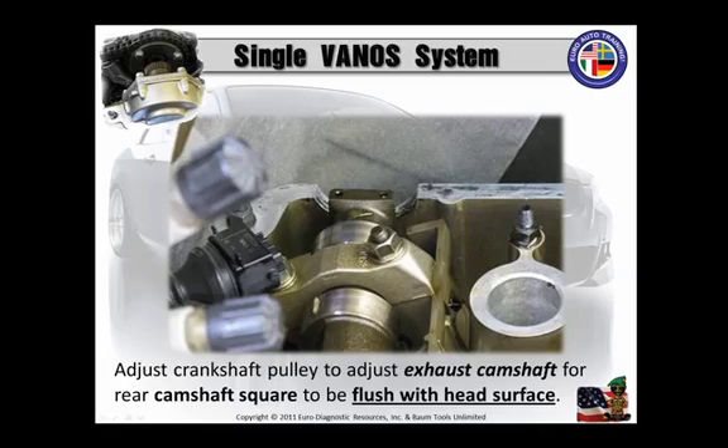Adjust the crankshaft pulley to position the exhaust camshaft at the rear, where the camshaft has that square piece, and make sure that it's flush with the cylinder head. Take your time doing this — you really do not want to mess this up. Time is money, and creating a mistake here is something you do not want to experience.